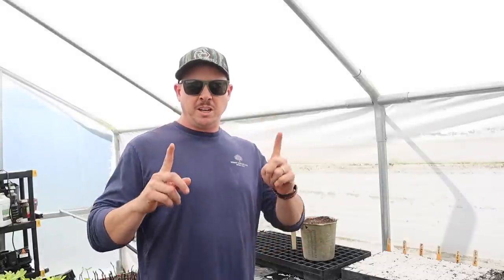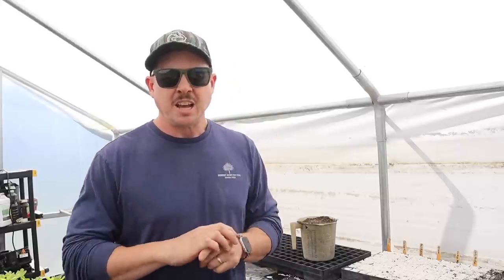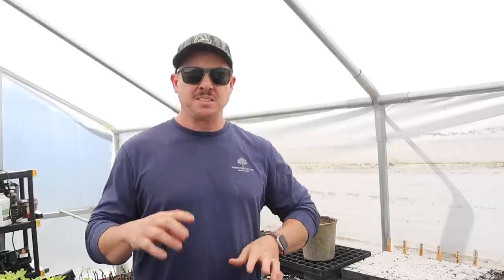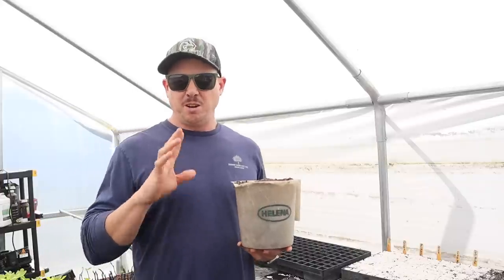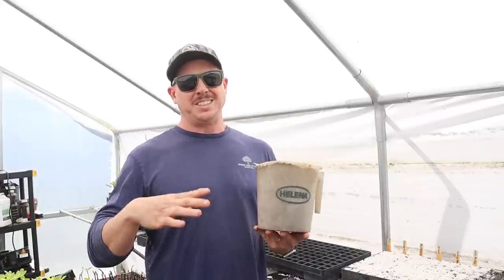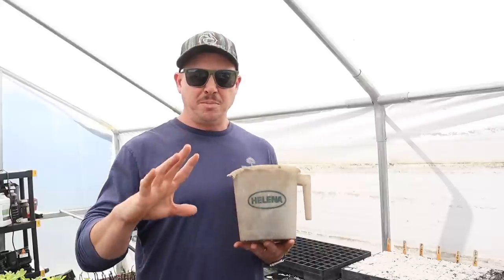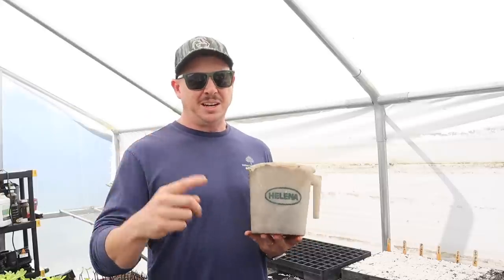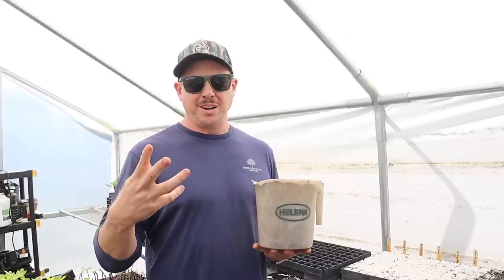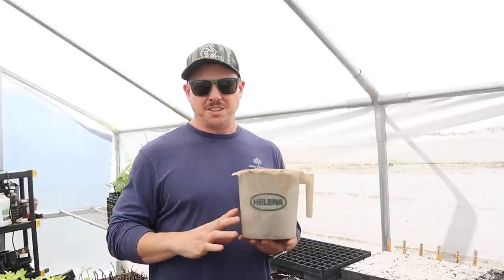So now let's dig in, and we'll first start talking about soil. This one's pretty important. You want to pick the right soil for growing your own transplants. You don't want to pick a potting mix — you want to pick a seed starting mix. You need something that holds moisture but also drains well. You don't want a mix that stays waterlogged all the time. A good mix is going to have some peat in it, some vermiculite, maybe some perlite, and it's going to be nice and fine — you don't want anything chunky.